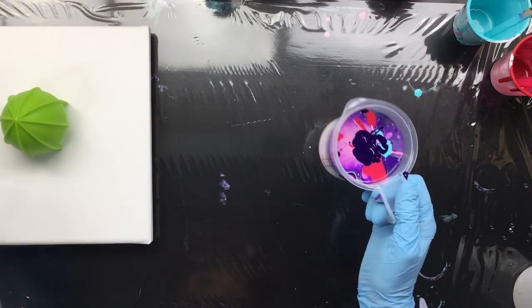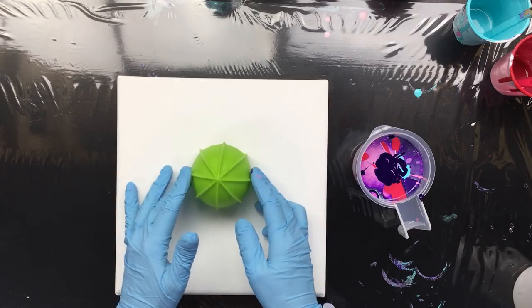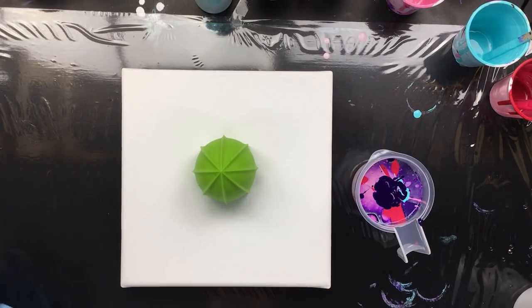And the rest of the purple because we want to have enough paint to fill the whole canvas. There we go. Now I'm not going to do any stirring in the cup. I'm just going to pour it straight on top here. Let me put this a little bit back so I don't get my head in the picture.